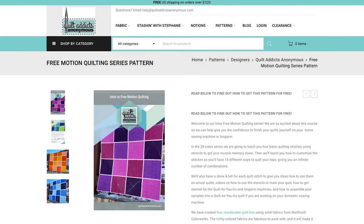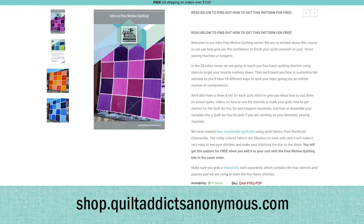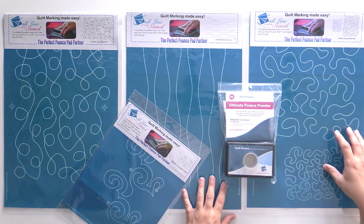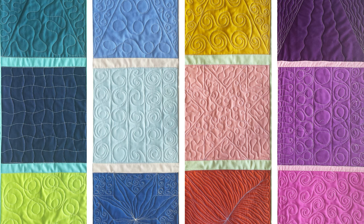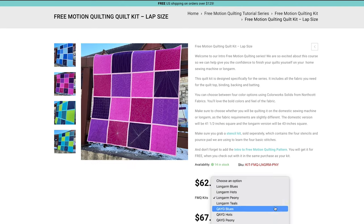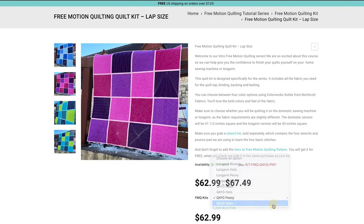Just download the quilt as you go free motion quilting pattern over at shop.quiltaddixanomus.com and we'll send all the tutorials to your email. We highly recommend that you grab your stencil kit and quilt kit from us to get the most out of the class and to say thanks for all the free video tutorials. We've got four different color options to choose from — make sure you select whether you're going to use your long arm or quilt as you go, because the fabric requirements are different depending on which method you choose.